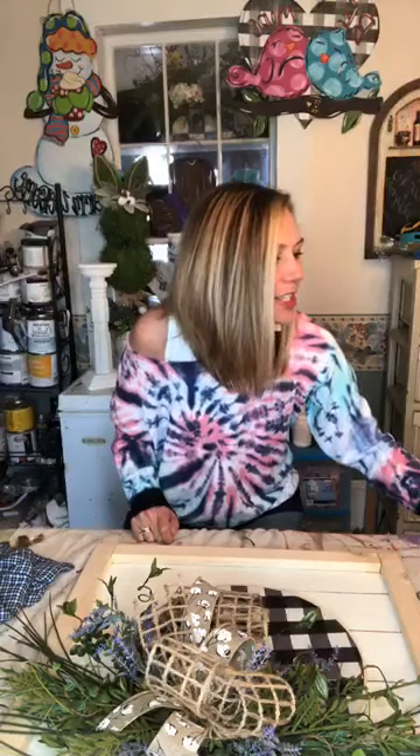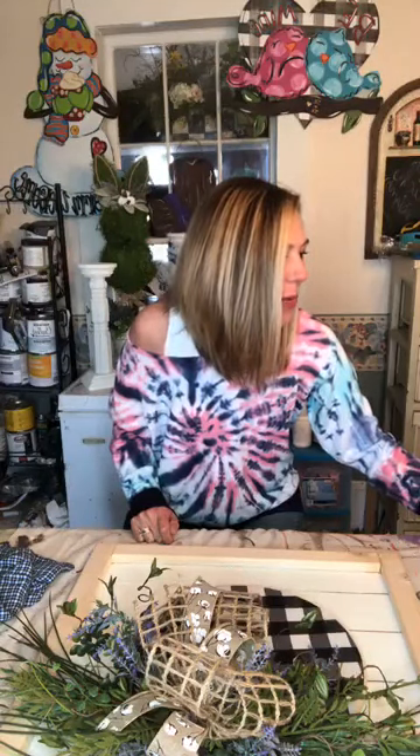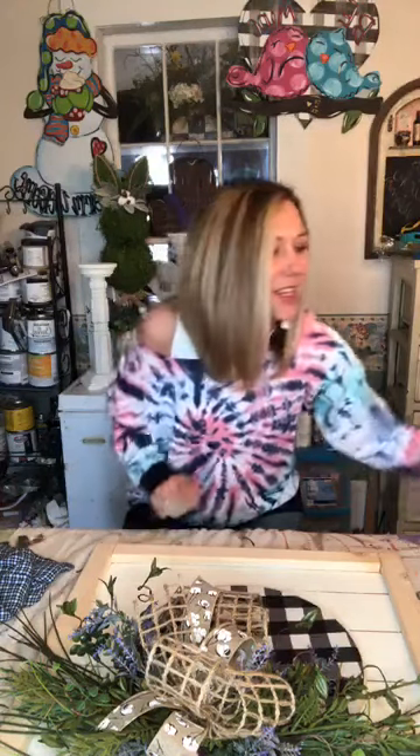Hey everybody! Welcome to Trinaculic Designs. My name is Trina and I'm the owner and designer here at Trinaculic Designs, where I teach other amazing ladies how to cut and paint their own wooden door hangers. That's one of the reasons why I'm live today.